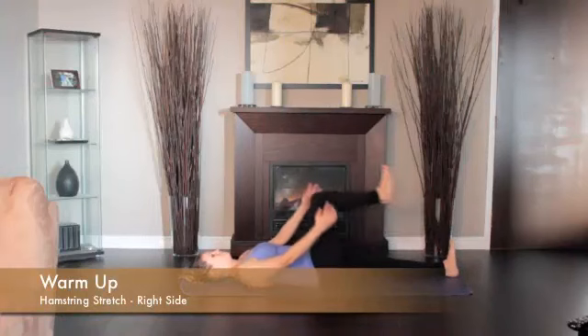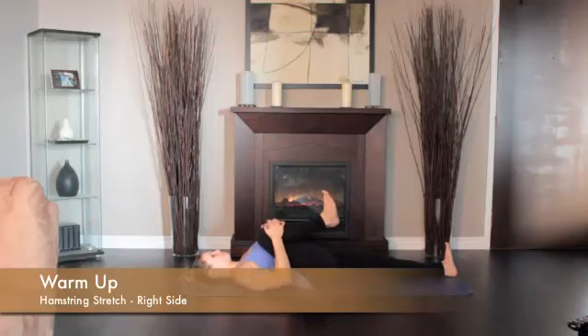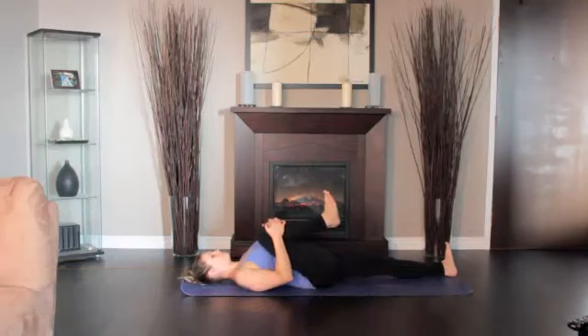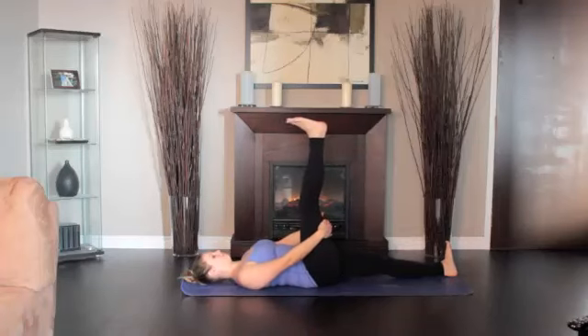Lie on the floor, legs extended. Bend the right knee, drawing the thigh into your torso. Press the front of the left thigh heavily to the floor. Straighten the knee, pressing the right heel toward the ceiling. Then lower the right leg out to the right and hold it a few inches off the floor. Hold the vertical position one to three minutes and the side position for equal time.